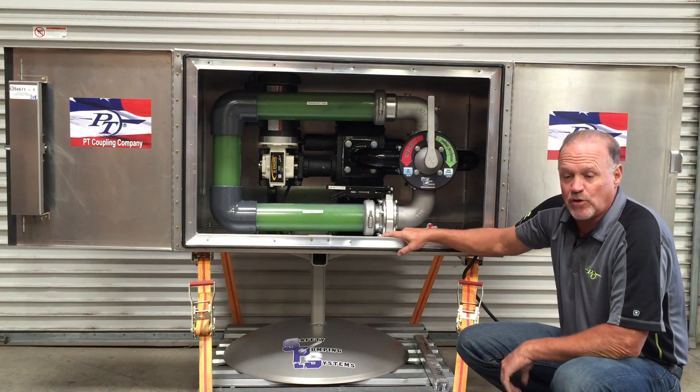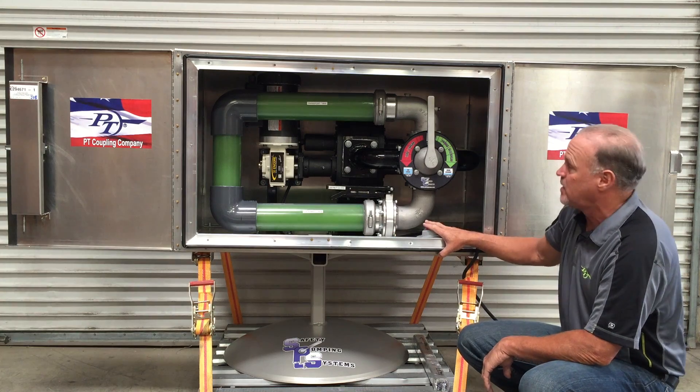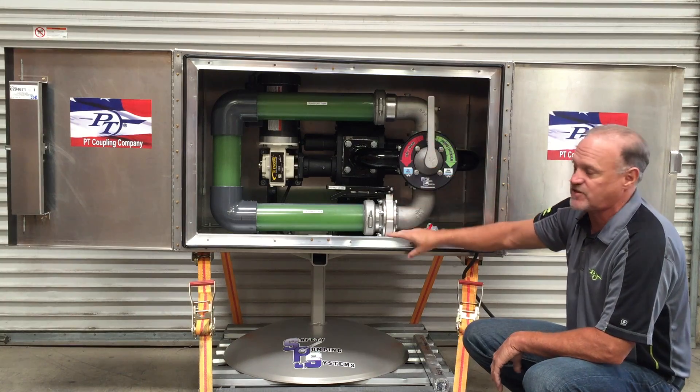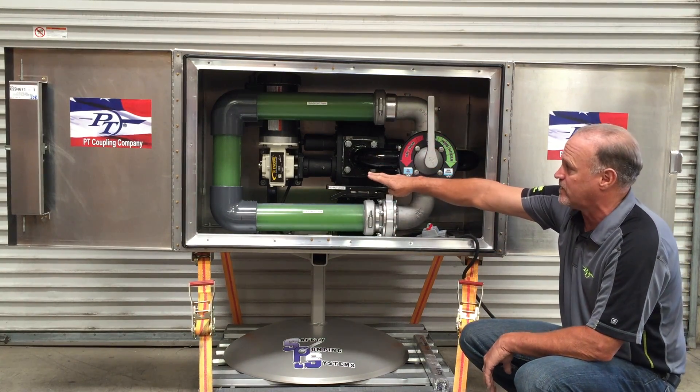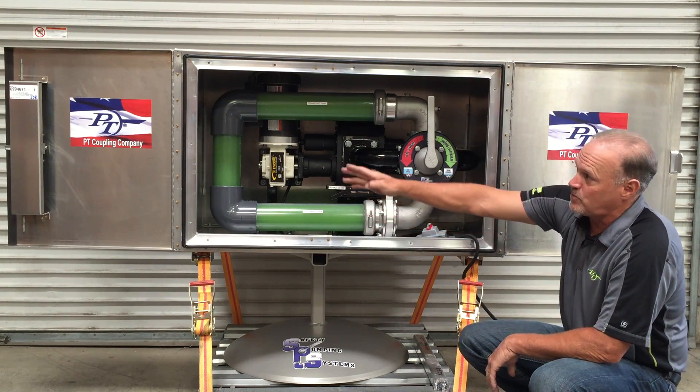The only protocol we recommend is that any time the driver is going to engage the PTO, the pump system is in neutral. You can use these on shaft-driven pump systems. The Canadian systems are designed around a trailer-mounted pump system that's hydraulically driven. We have an electric motor for this display. This is now available through PT Coupling.